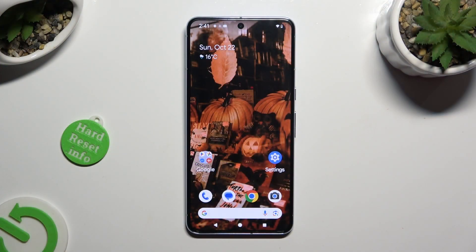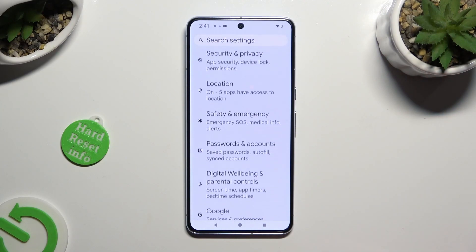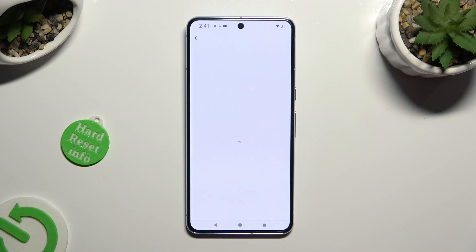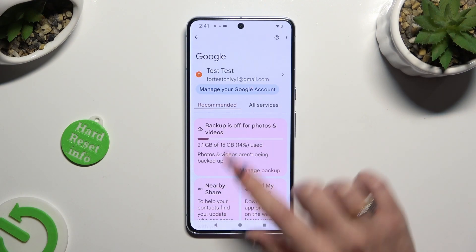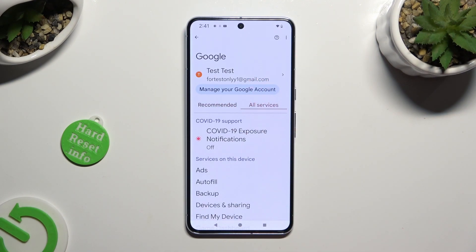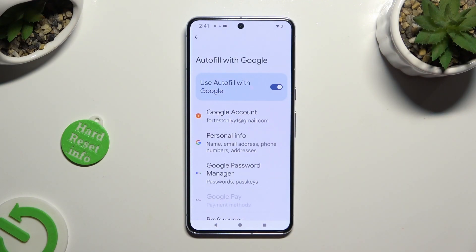First of all, go into Device Settings and scroll all the way down to Access Google Section. Then click on All Services right next to Recommended, and tap on Autofill. Then Autofill with Google and Google Password Manager.